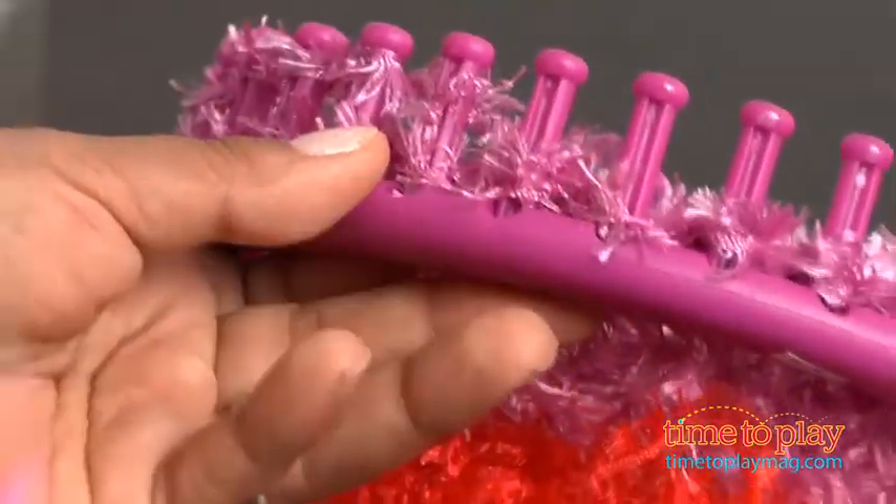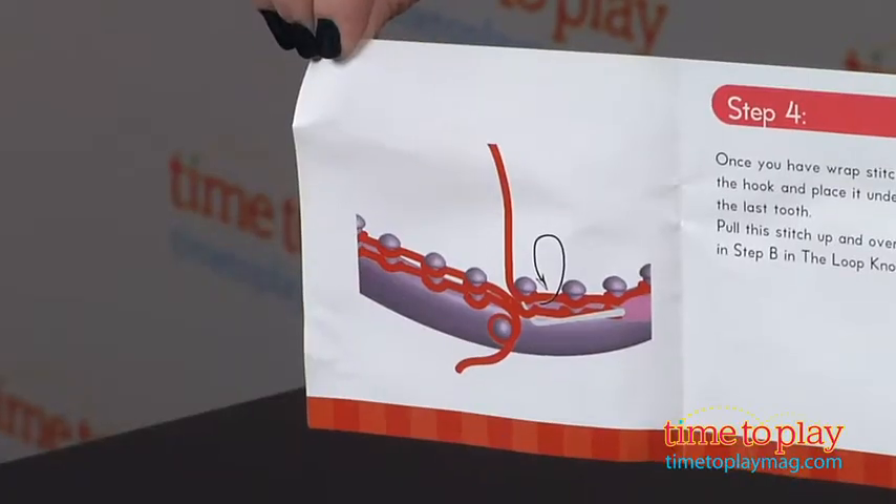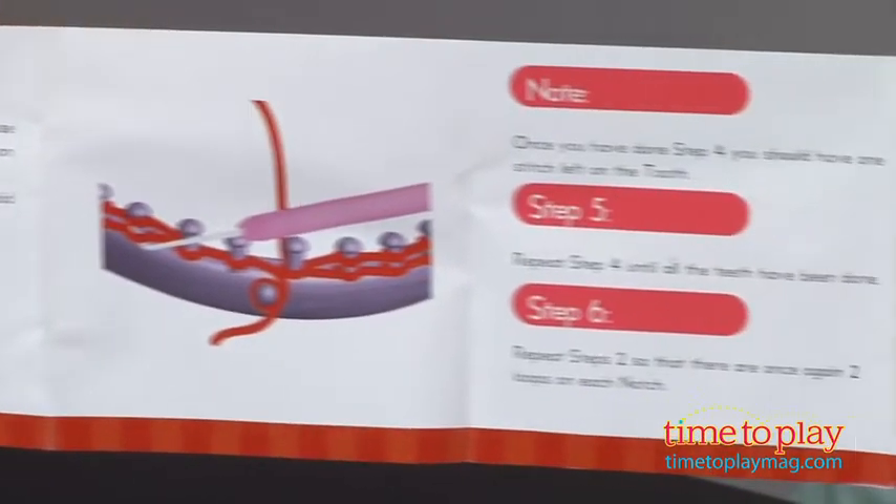Now if you want to switch colors halfway through, all you have to do is just trim your yarn and tie on a new color, then keep going with your process. Pretty easy — that's it.